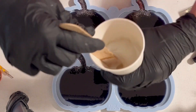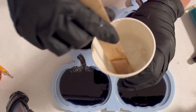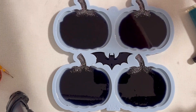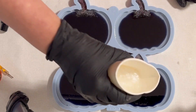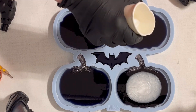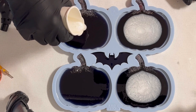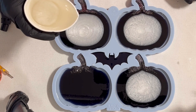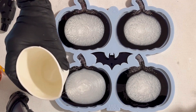Now I have the pearl white — gave it another mix so it's really well mixed, no traces of dried powder — and I'm pouring this also into the center of the mold, filling it up almost to the rim.